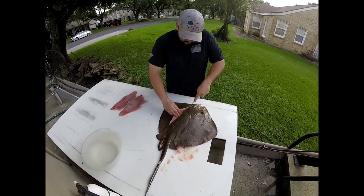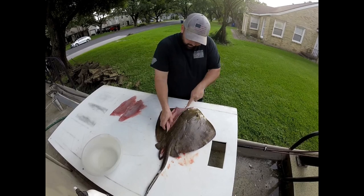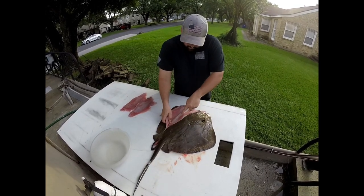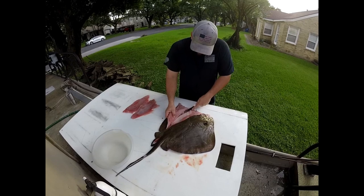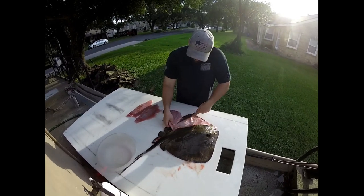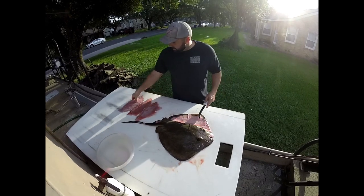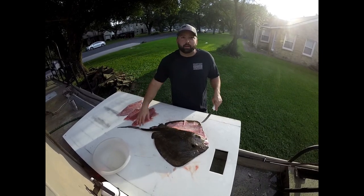Same deal — you're going to cut down to the cartilage. Once you get to the cartilage, you can cut out the fish. The cartilage is kind of like bone, but it's not hard like a bone — it's more like your nose or your ear. You're just going to cut through the skin. That's a pretty good slab of meat right there. They have more meat on the front because they lift their wings up to swim.